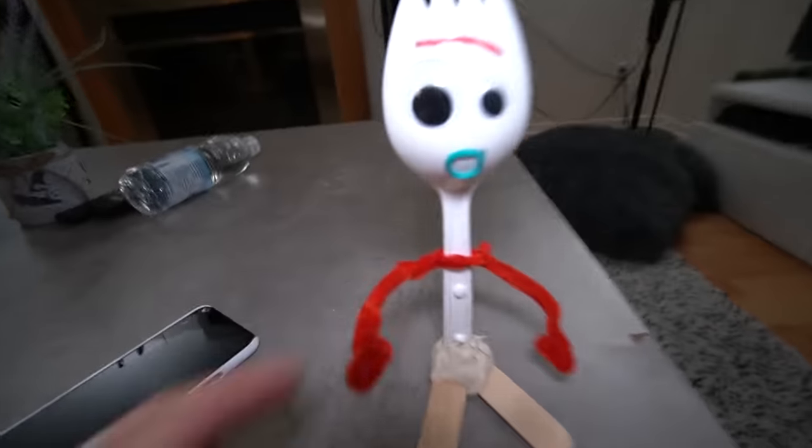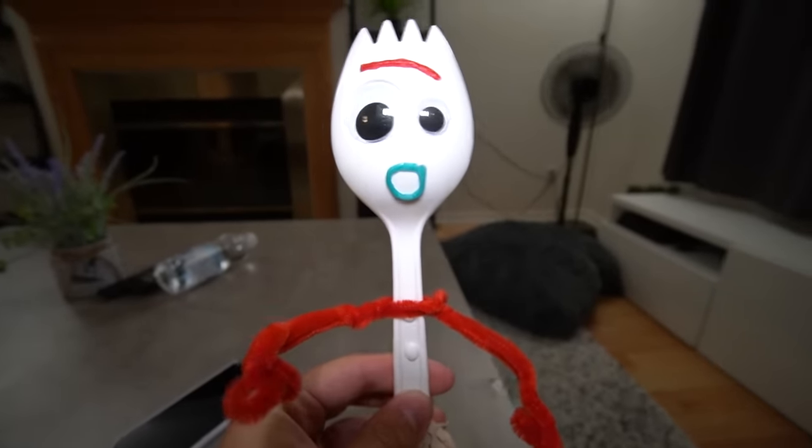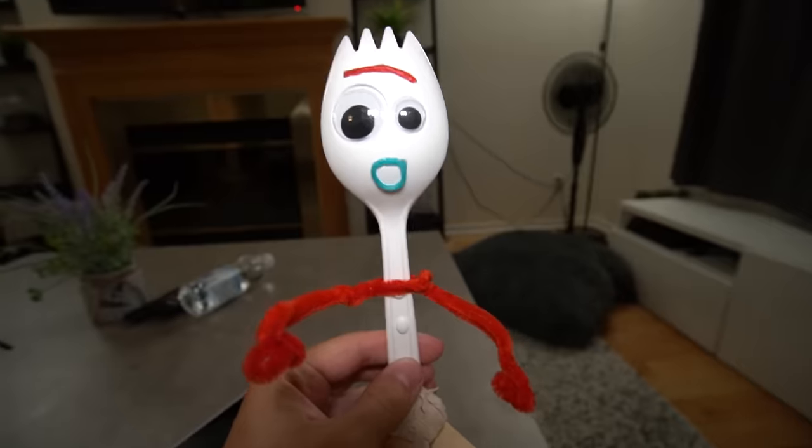Now, guys, I don't really wanna tell Forky this, but last time I called Woody on FaceTime, he was super, super mean. So what happens if I call him and Woody's mean to Forky? I don't really wanna hurt his feelings, but I know that Forky wants to be there when I call him. I'm gonna be using the phone number from the last video because Woody was the first person to pick up. All right, Forky, are you ready to call Woody on FaceTime? Yeah, let's do that. All right, it's gonna be a little scary, but I'm sure it'll all be fine. I'm not scared. All right, guys, let's do this.